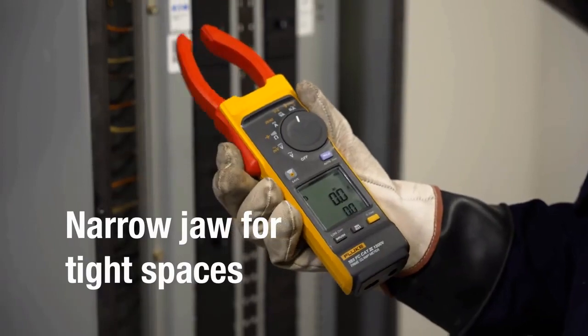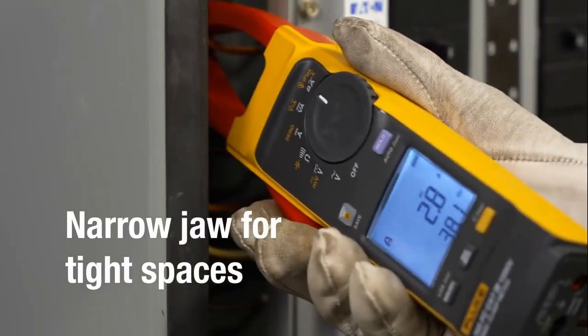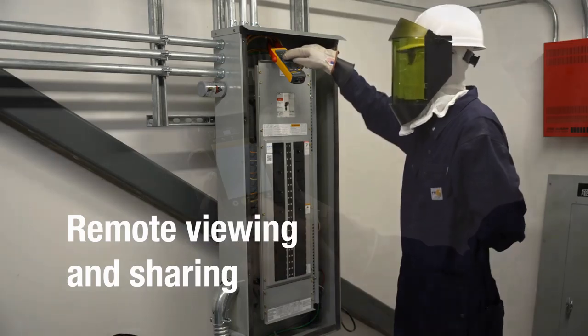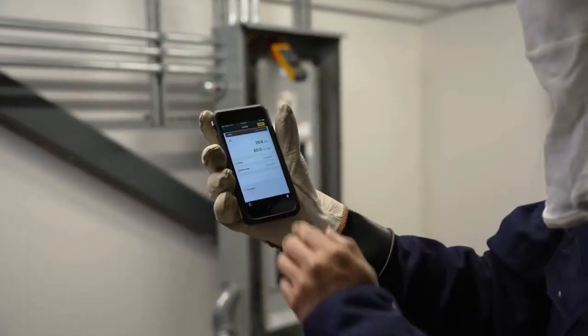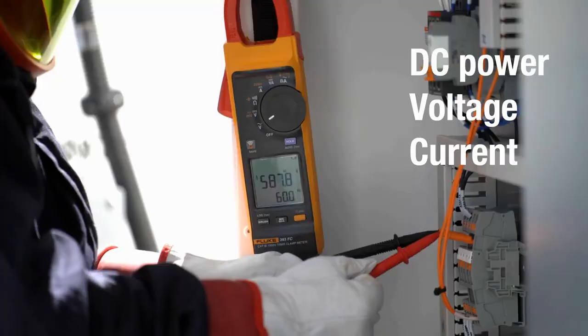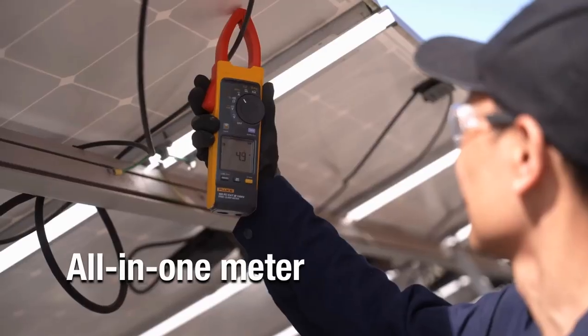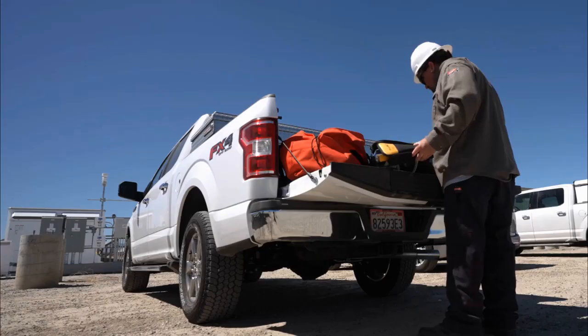The thinner jaw is ideal for tight spaces like combiner boxes or inverters, and Fluke Connect lets you view, share, and save measurements from a safe distance. DC power measurements — voltage and current — the Fluke 393 FC does it all.